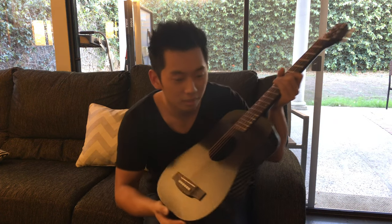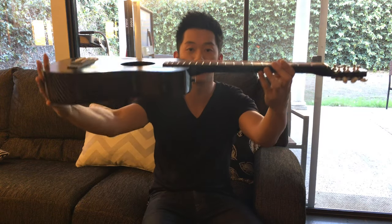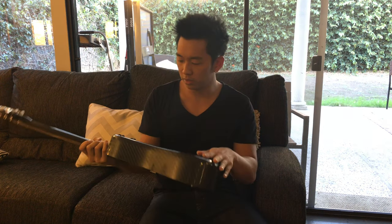I can even hear it echo itself. The neck is really nice, the action is super nice and low. It's carbon fiber so you can smack it around — it seems built like a tank.